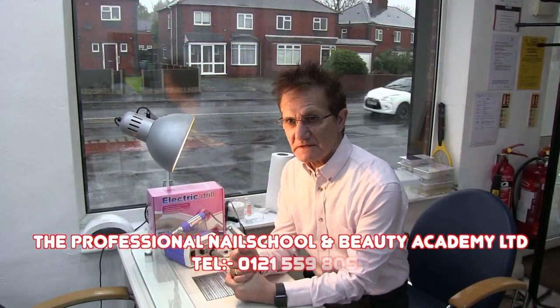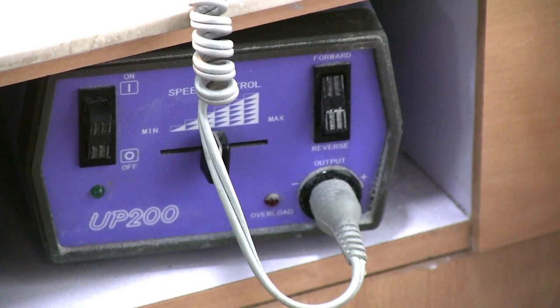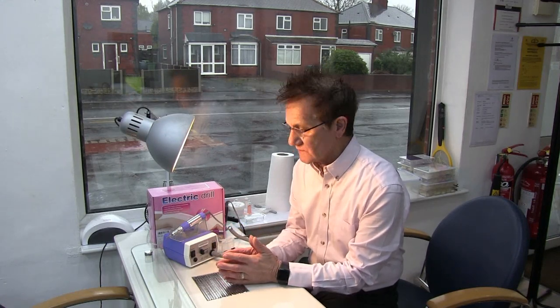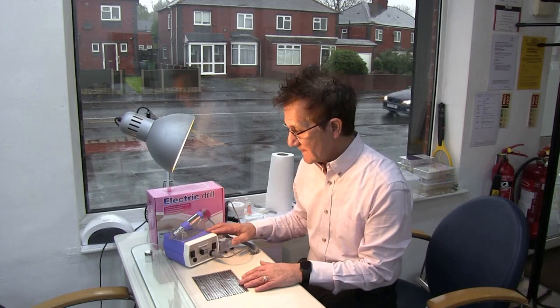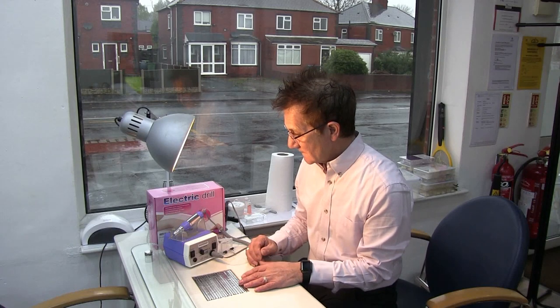Hi, it's John here from the Lale School and Beauty Academy. I get asked a lot of questions about electric files, and a lot of people can't afford the industry standard which is the Cupta 200, which is around £350 and quite expensive. So the question I get asked is what is a good electric file, what can I recommend as a cheaper version? Well this one here, which is off eBay and it's the JD 700 — I can recommend it and it's only £60 at the time of making this video. It's a really nice electric file, so let's have a look at this one.